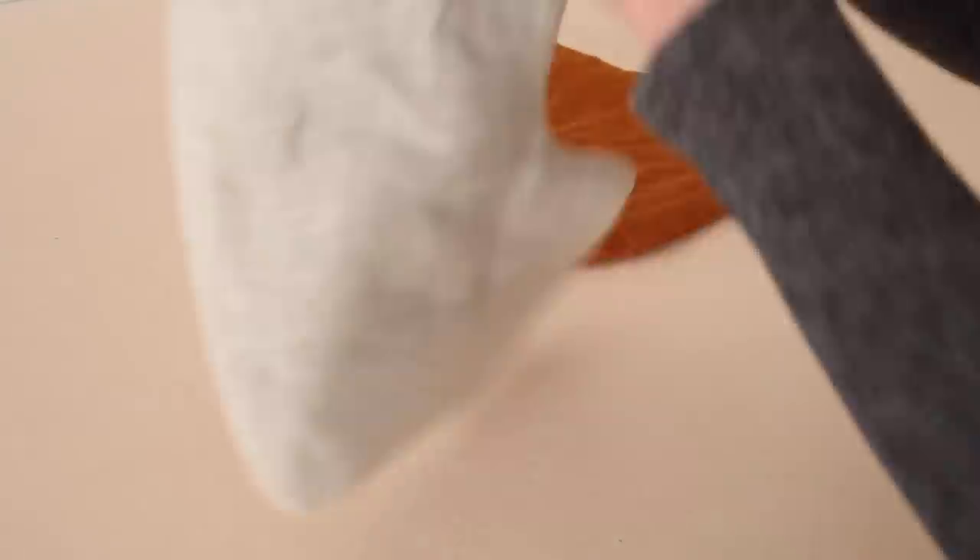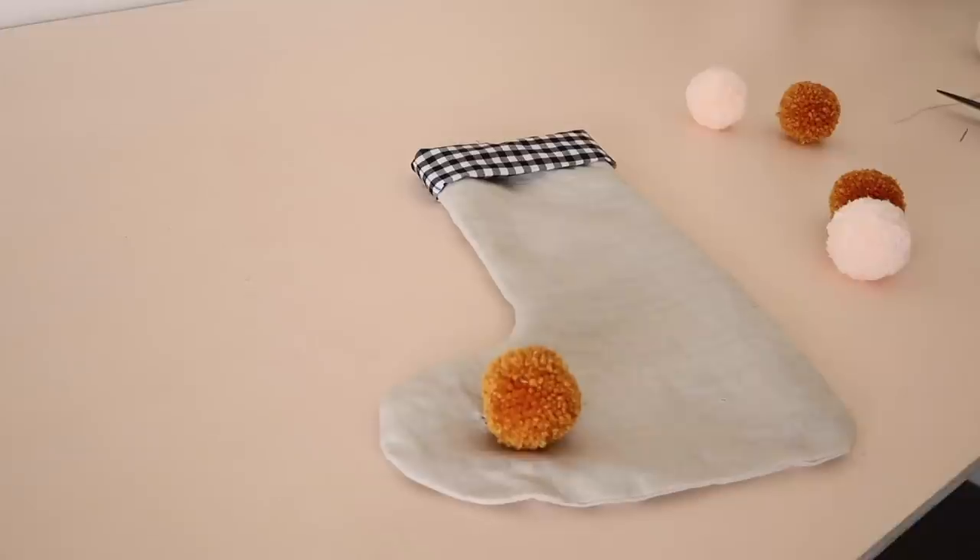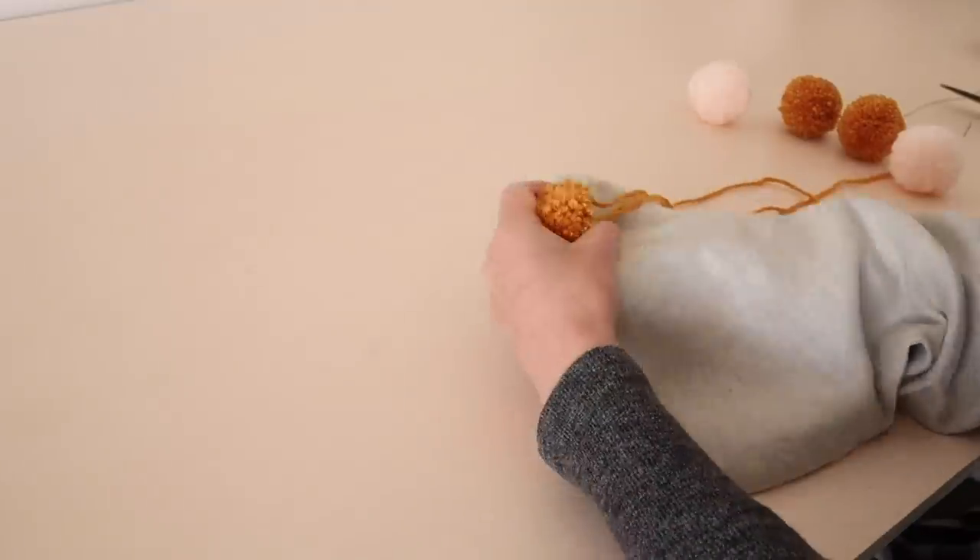I've decided to decorate mine though. So taking some leftover pom-poms from my Christmas tree, I hand stitch them onto the front of the stocking.